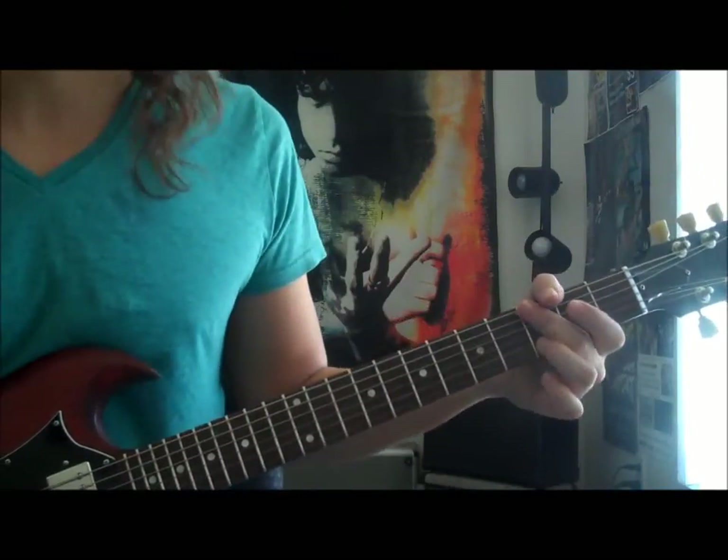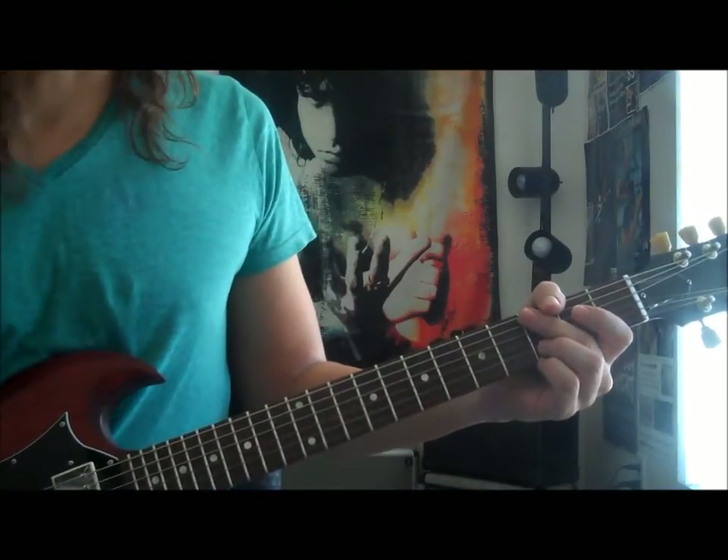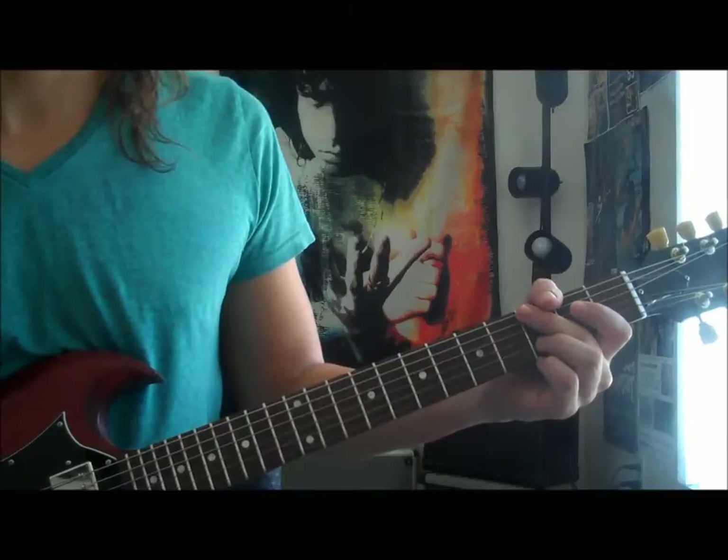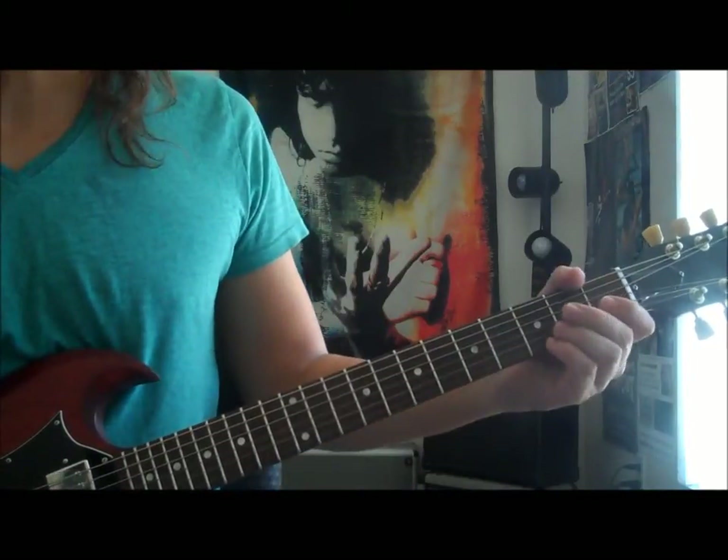Alright guys, this is Rod with Rock Jam Guitar and today we're gonna be doing a song by Billy Squire called She's a Runner. Very cool riff using a couple of basic chords here.